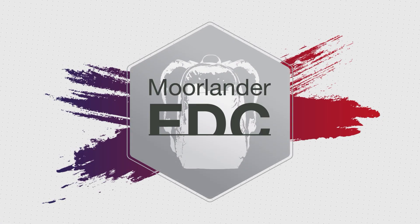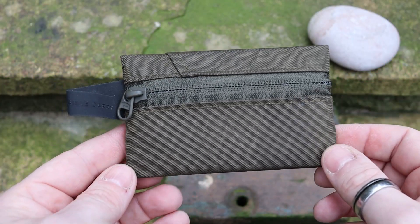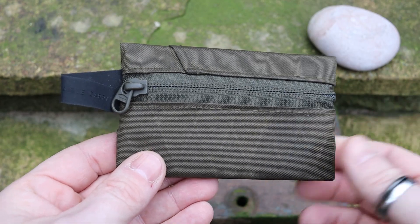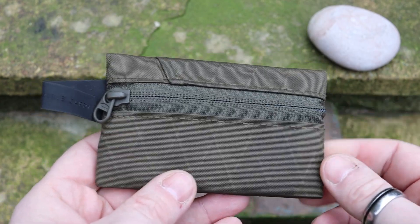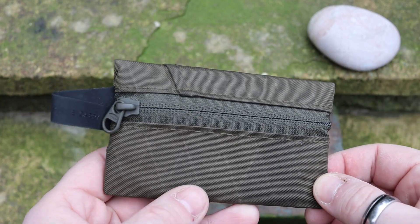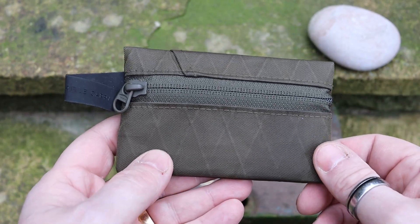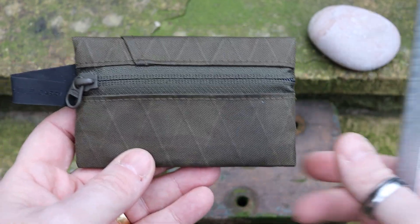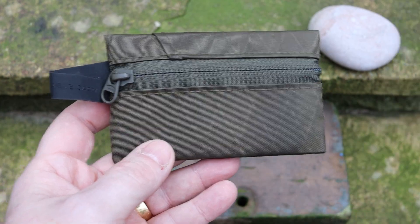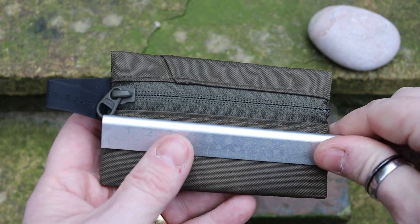As we usually do, we'll go through some of the measurements, some of the materials, and then we'll have a look at the wallet itself. I keep saying wallet — it's a pouch, it's called the Joey Pouch — but I keep saying wallet because I've been using it as a wallet. I'm sure everybody will probably refer to it as a wallet anyway.